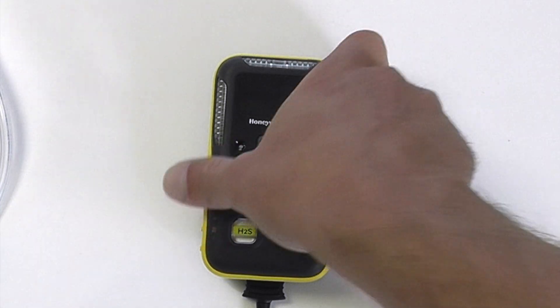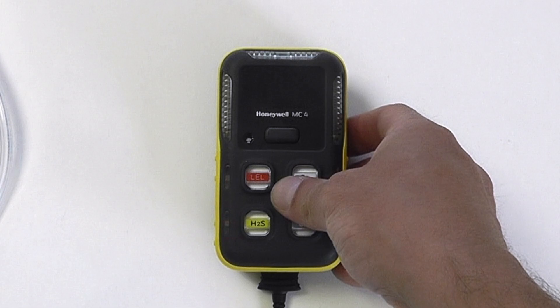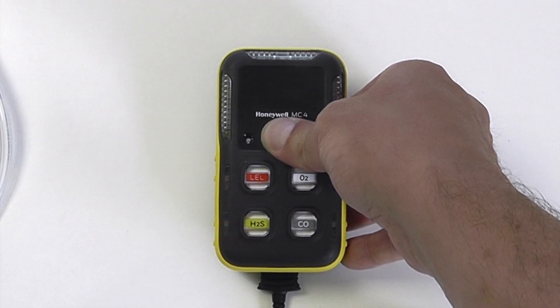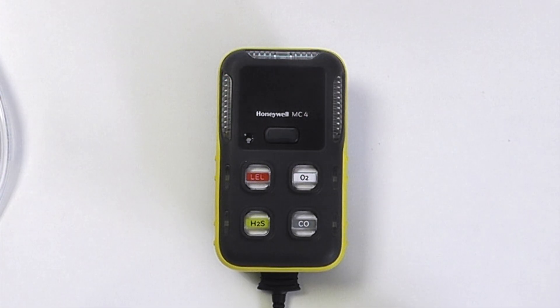Operationally, that is all that you need to know about the BW Icon. This is a demo unit we have here. To turn off the instrument, press and hold the button, and in the same way as any other BW instrument — there you go. That gives you a general idea of the operation of the brand new BW Icon from Honeywell.